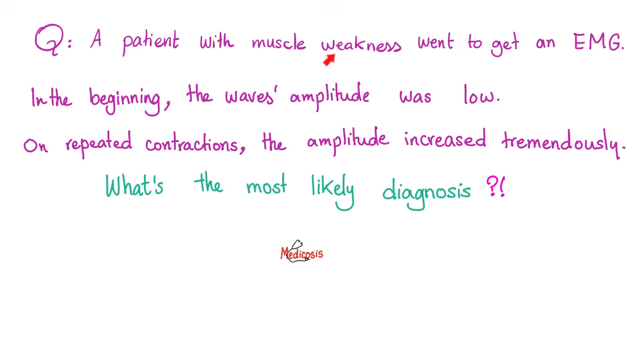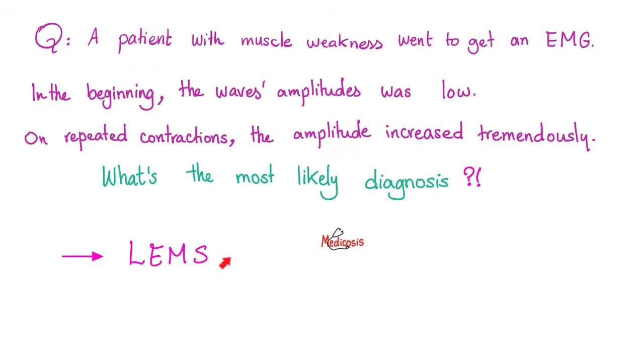Here's a trick question. A patient with muscle weakness went to get an electromyography. In the beginning, with weak contractions, the wave's amplitude was low. But with repetitive, stronger contractions, the amplitude of the wave increased tremendously. What's the most likely diagnosis? The answer is Lambert-Eaton Myasthenic Syndrome. We will discuss that in detail in video number 59, titled 'Clinically Oriented Physiology.'